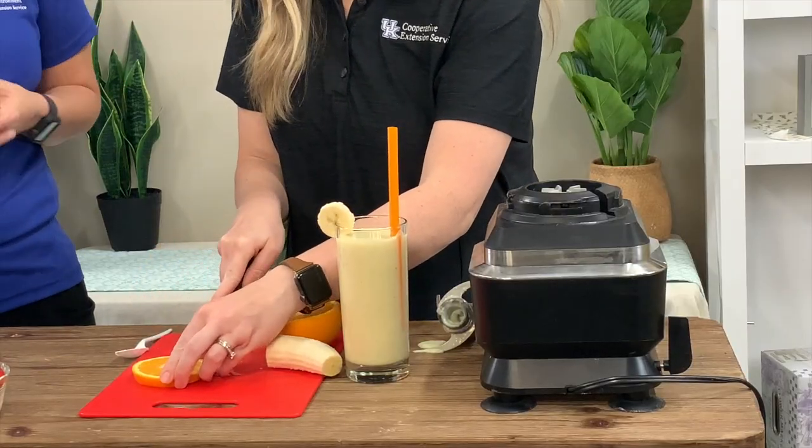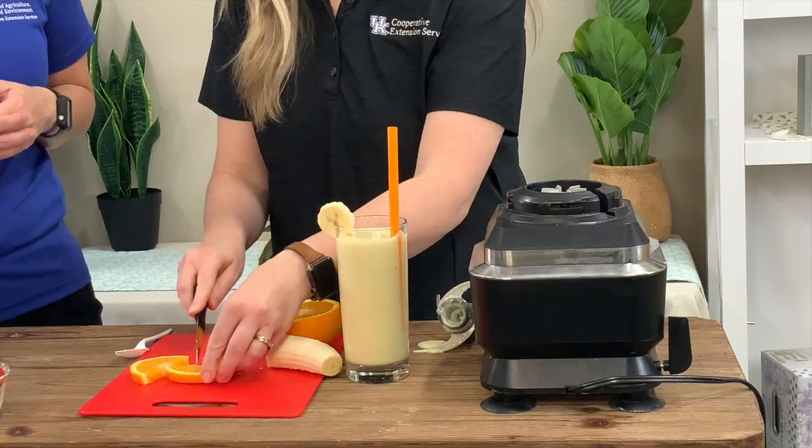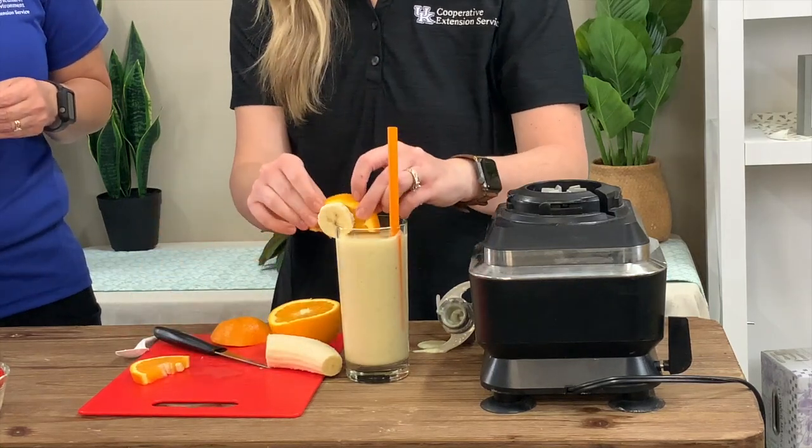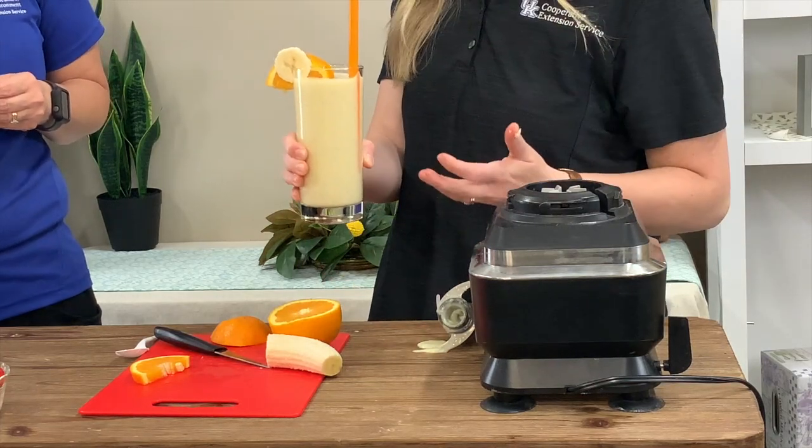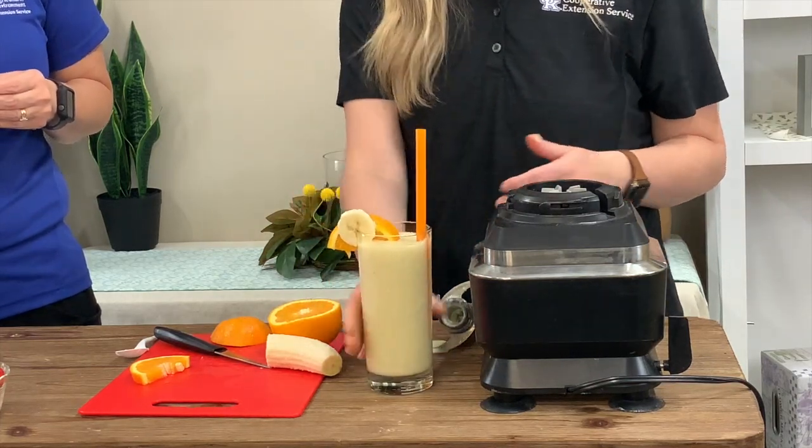Orange makes me think of like an orange dreamsicle, and those were some of my favorites when I was a kid. There you have a really cute, fun, refreshing drink that you can feel good about, knowing that there's some calcium in the dairy. There are many nutrients that dairy provides, and we're also getting some extra nutrients from our fruit.